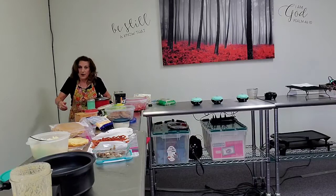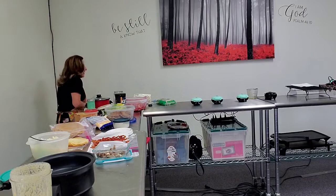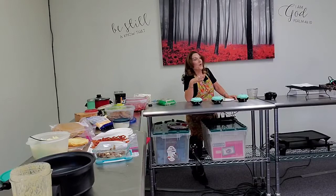About ten years ago I was really ill — I had no energy and couldn't think straight for almost two years. Mark ran our Farmer's insurance office while I was home. I got interested in probiotic foods like sauerkraut, started eating them, and started getting better.